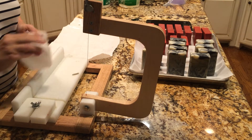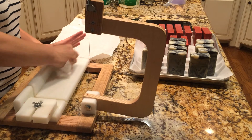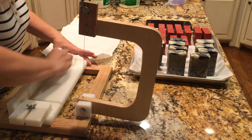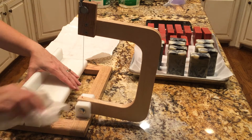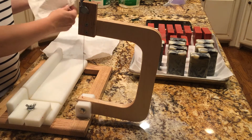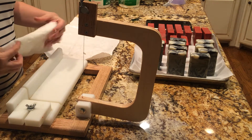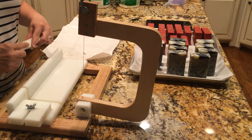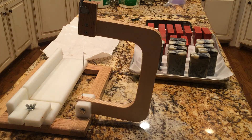If someone wants tea tree because they think it does a certain something good for their skin, that's their choice as a consumer. They come to me with knowledge that they already know, and they choose to buy it — that's their choice. Thank you for watching the cutting video of Tea Tree Essential Oil with Bentonite Clay and Activated Charcoal. Have a great night. Bye.